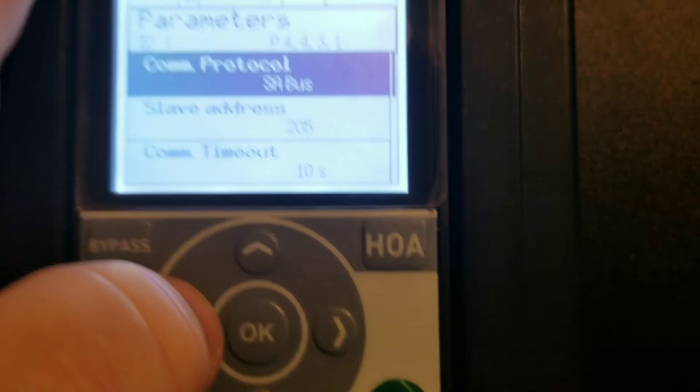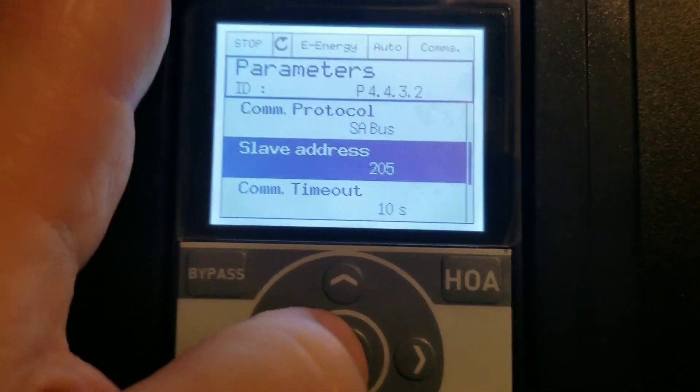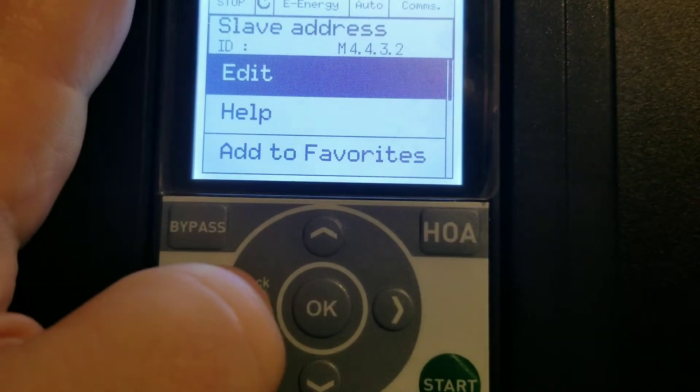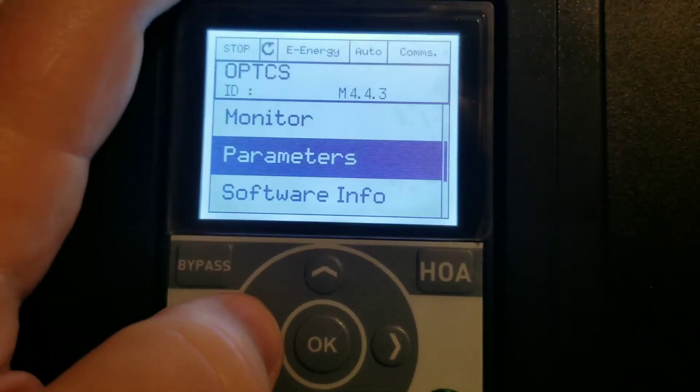You've got to make sure that you have the drive in complete stop mode when you do that. If you're going to change it, you would go down here, press the OK button, then hit Edit, and it would give you the option of changing it. Since I've already got it corrected, I'm not going to do that — we're just going to go all the way back out.